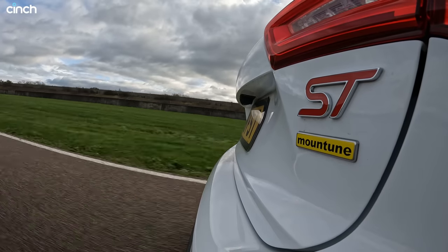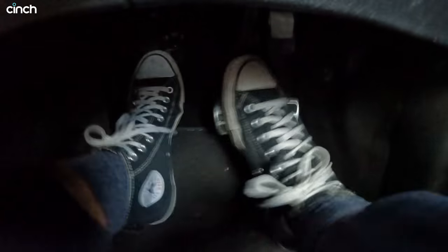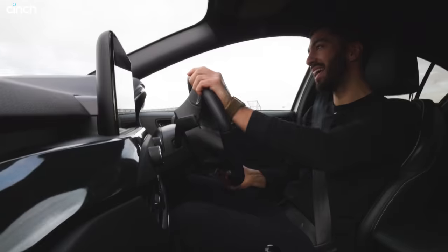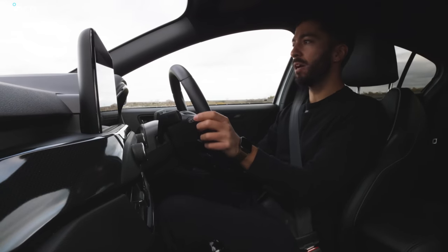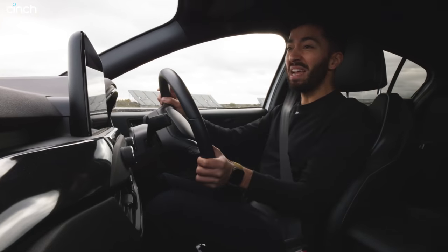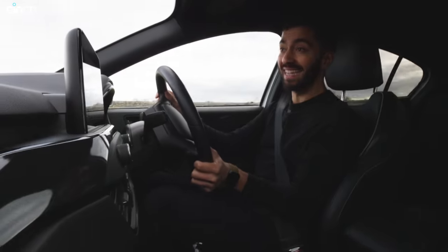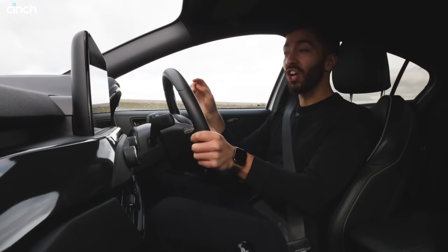Let me tell you, this thing sounds mega. I'm sure you can hear it. And that's when you're on throttle — off throttle, you get a few pops, it sounds monstrous. Essentially, we have the standard turbocharger for that EcoBoost 2.3 litre engine, but we've got a new intercooler and they've mapped this thing up. So now it produces 365 horsepower, which is amazing enough — that's almost 100 more than the standard ST — but 565 newton metres of torque to go with that is mind-blowing.